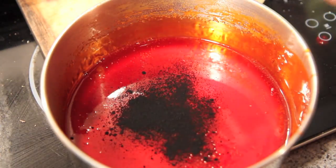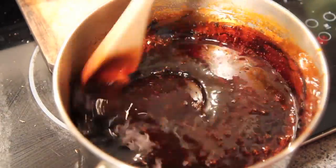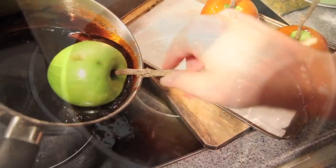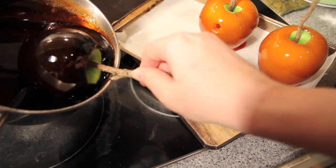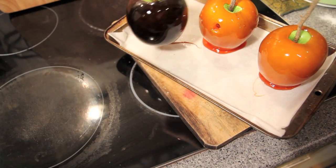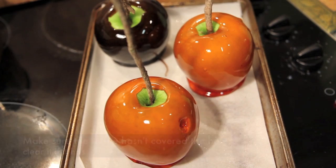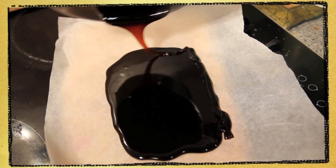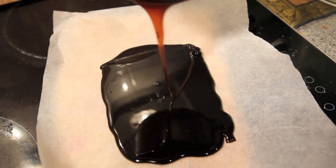For the second half of the mixture, I'm adding some black food colouring. Just give it a good mix all the way through, then simply dip in the remaining apples. Pop them to one side to set and cool. If you have any toffee left over, just simply pour it out onto a baking sheet and you can break it up later.